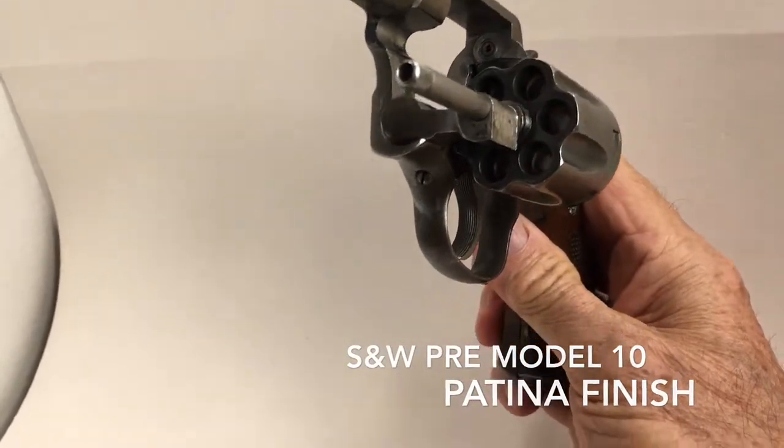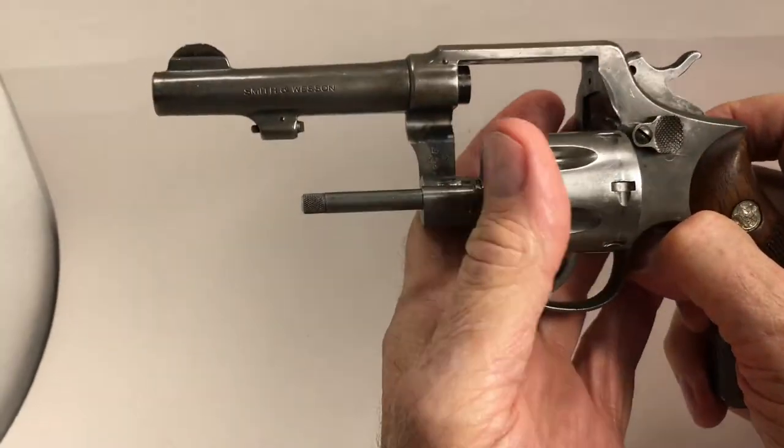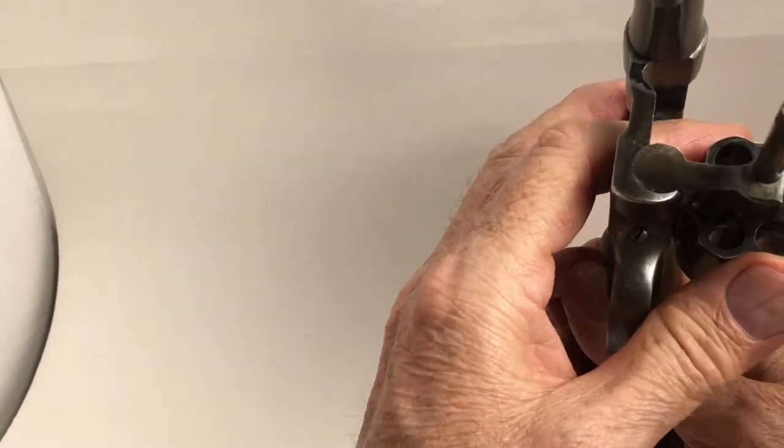Hello, gut aficionados. Today we have a real gem. This is a pre-model 10, .38 special.